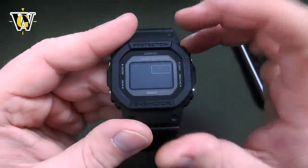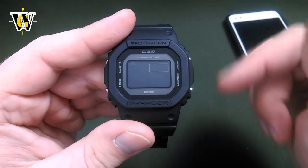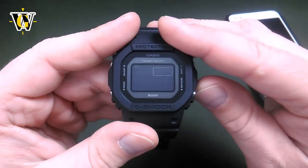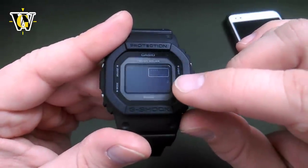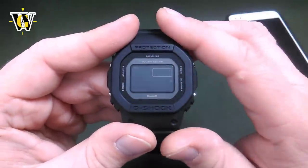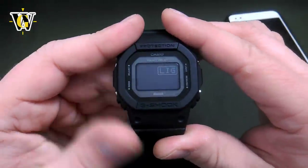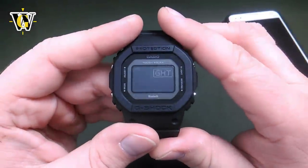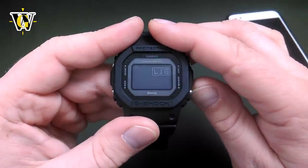Pressing mode again, the watch asks whether you want the key tone to be on — so when you press the buttons they make a sound — or you can mute it by pressing the lower button. You'll see a little tone icon crossed out when the mute function is on. Let's put it back to key tone.